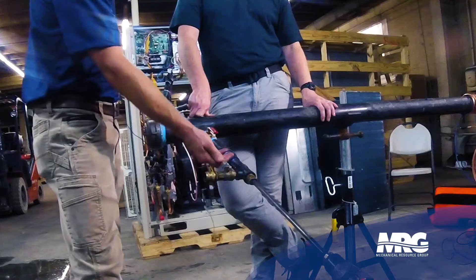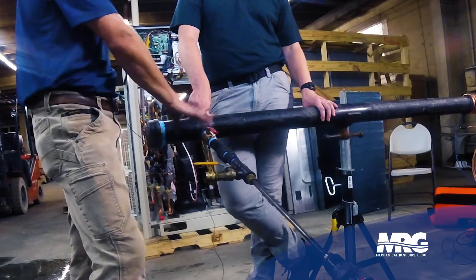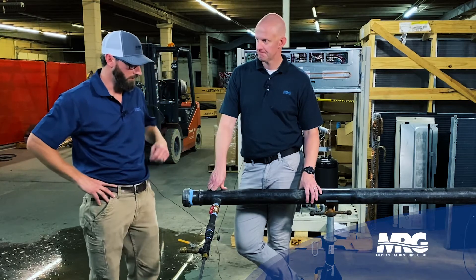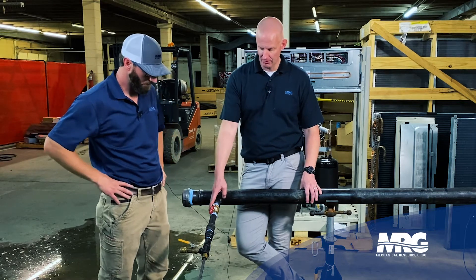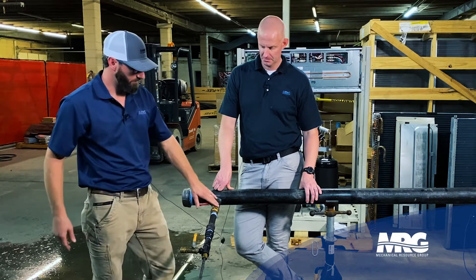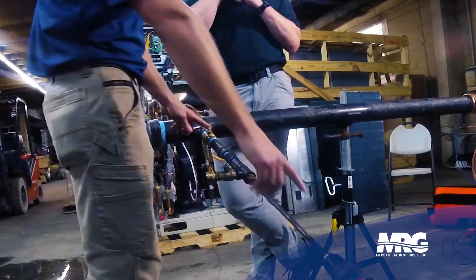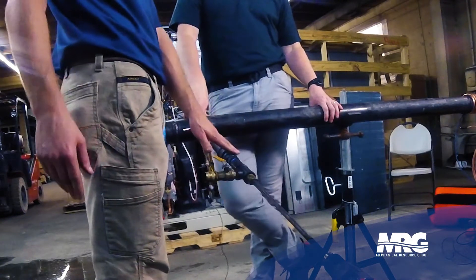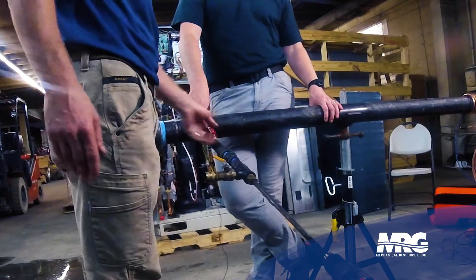At that point, we've got this hot tap setup that has a valve here that you can use to drain your pressure once you're tapped into the line. You could run a hose off that and run it outside if needed, so you don't create a mess. This valve here will be the isolation valve that stays in the system. We've got a shaft that has, in this particular one, a half-inch hose saw bit.